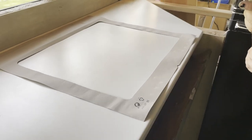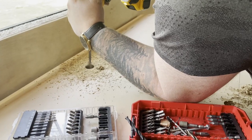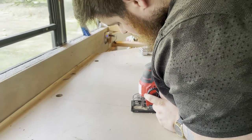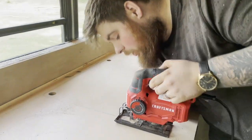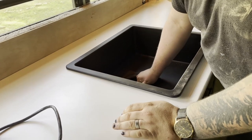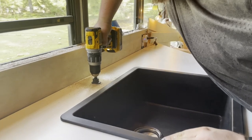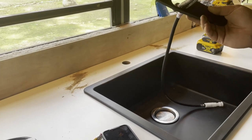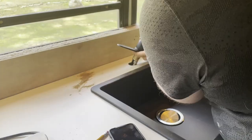Once both cuts were made, we went ahead with installing our kitchen sink. Finishing our plumbing is another matter, but being able to see our sink installed in our kitchen supplied a huge boost in morale and made our kitchen feel like a kitchen.